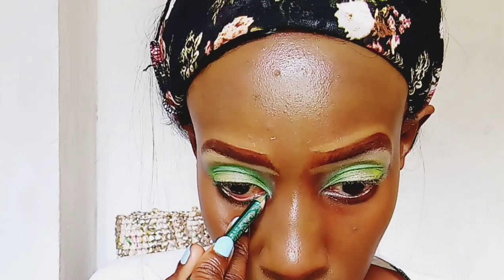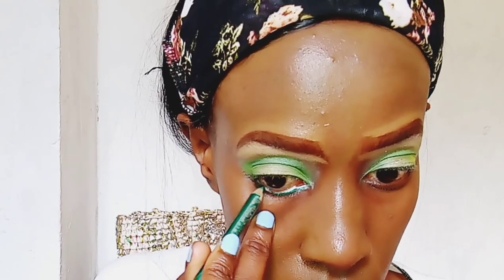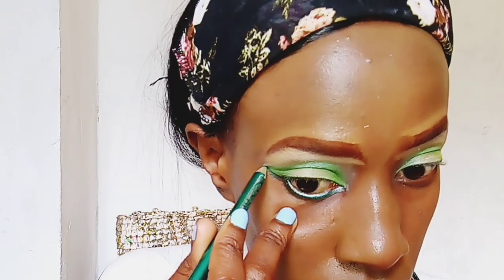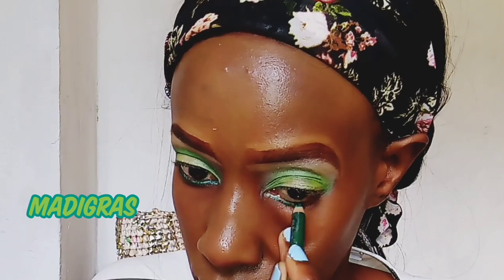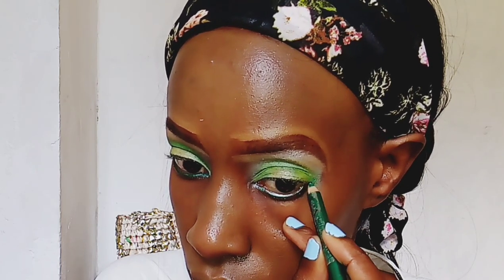I'm now taking a green eye pencil by the Clean Color company. I believe these eye pencils were discontinued because I've had this one for the longest time. It's in the shade Mardi Gras, just in case maybe I'm wrong and they weren't discontinued. I'm using it to line my eyes instead of an eyeliner.